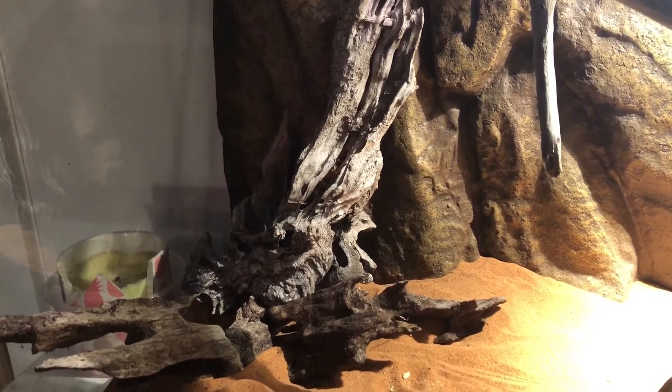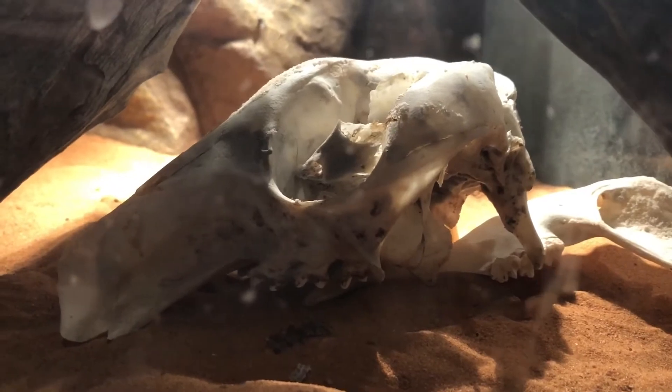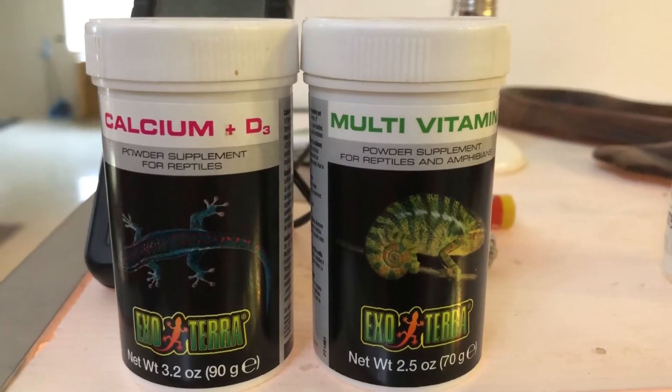Other features of this enclosure include a pile of driftwood and a skull, which are also very important enrichments for the monitor. I also regularly supplement my monitor with calcium powder and other vitamins.